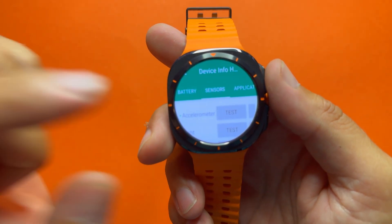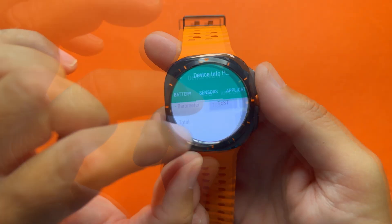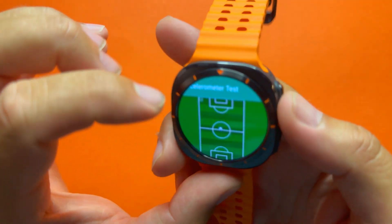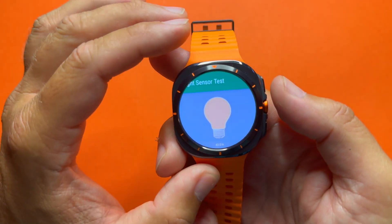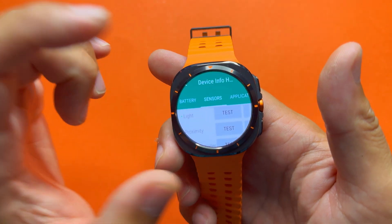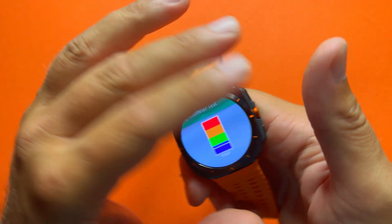Under Sensors we can confirm: accelerometer, light sensor, no proximity sensor, magnetometer, gyroscope, and barometer. Testing the accelerometer by rotating the watch — the ball moves on screen, test successful. Testing the light sensor by moving my hand close — the reading changes, confirming it works. This sensor is important for night mode and similar features. No proximity sensor, so no readings there.